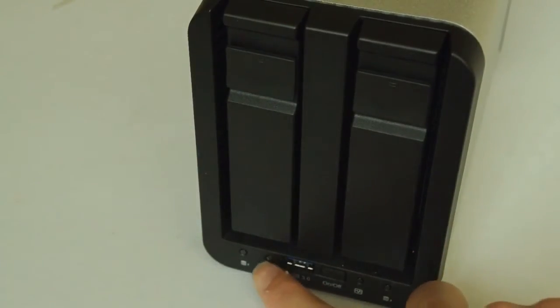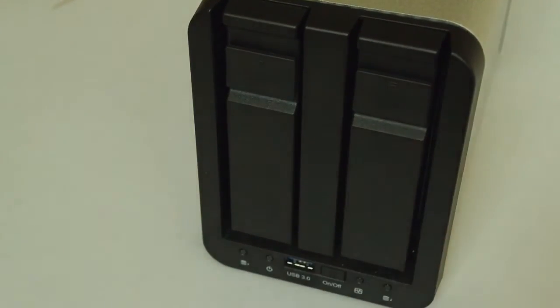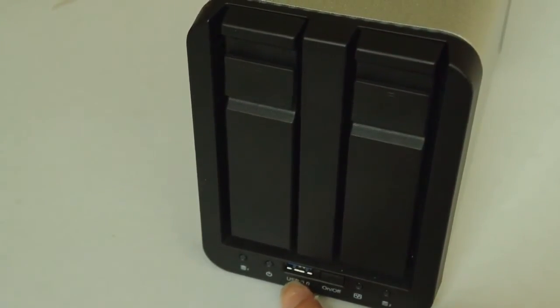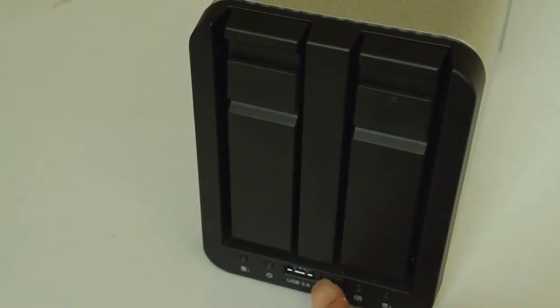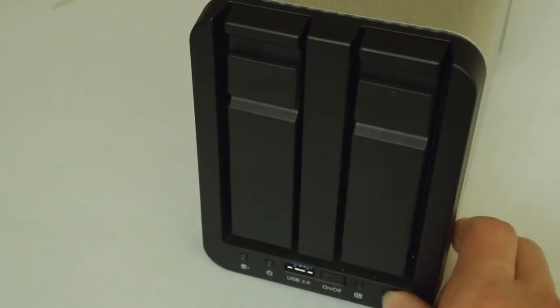If we now take a look at the hardware — down here we have two indication lights, one being the hard drive indication light and the other being the power. On the other side we have another hard drive indication light and the network indication light. Here we have USB 3.0, which is a unique feature. You will not find USB 3.0 on many network attached storage units on the market at the moment. You can plug in USB 3.0 enabled devices and get super fast transfer speeds. Then you have an on and off button conveniently placed on the front, so you don't have to reach around to the back of the device just to turn it on.